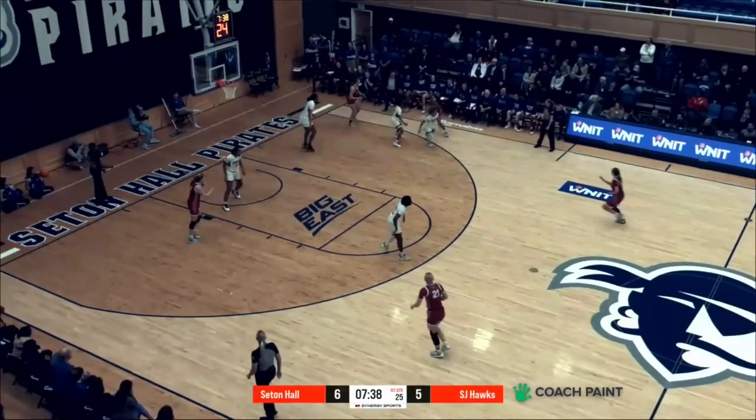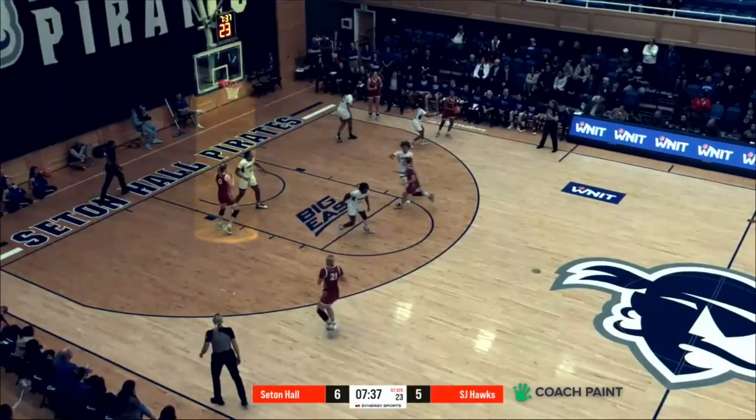I'm going to break it down in the film room with Talia Grubler, St. Joe's — big time post player inside for Cindy's team. Okay, here we go Talia. Now I want you to break it down for me. Tell me what's happening on this play.